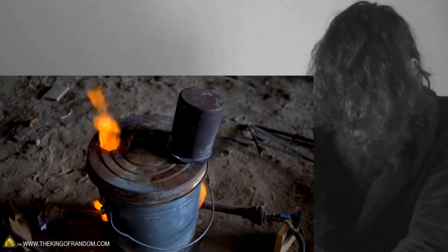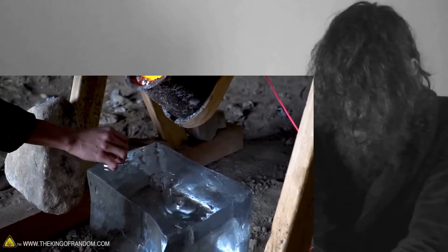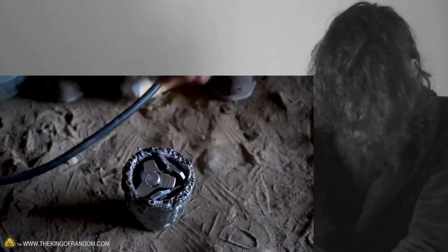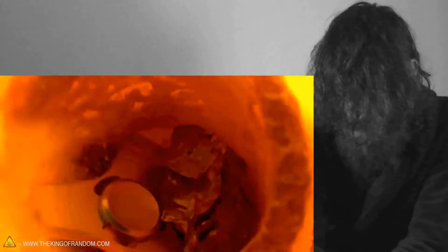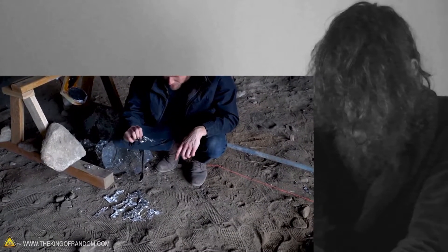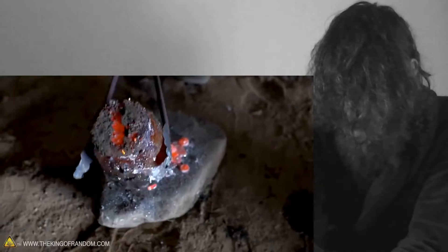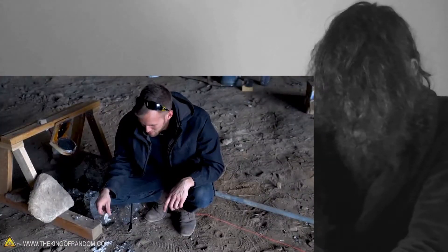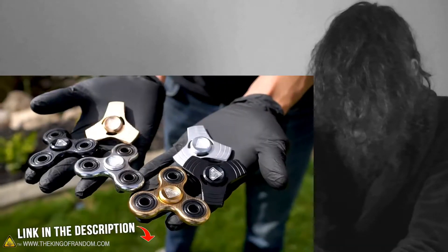We're cooling off our crucible too quickly. From the explosion that destroyed this block of clear ice — goodbye. A blob of superheated aluminum — I'm not sure which one is worse off. The block of ice or the fidget spinners? They're both pretty much gone. Just bring them all down.